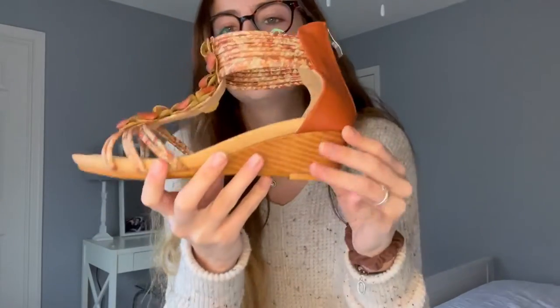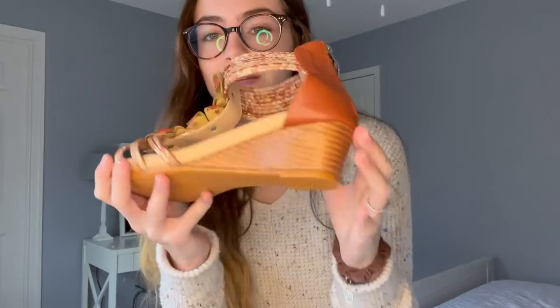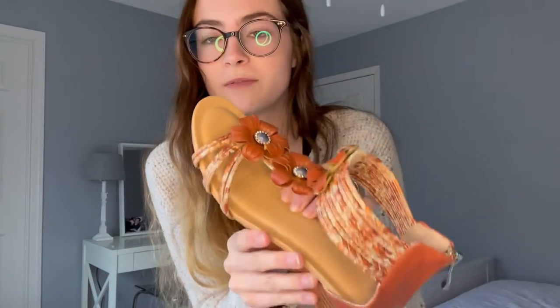Then you have this tiny little heel at the bottom, which is great because it's not an actual thin heel so it won't break easily. The bottom is extremely cushiony and soft, which I'm excited about, which means I could probably wear these for a long time without having my feet hurt.